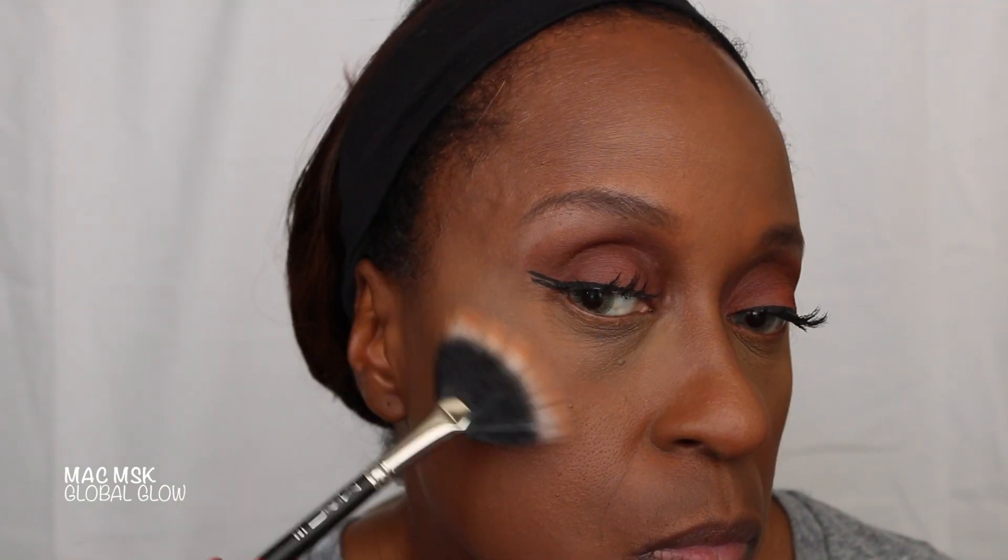To add a little glow, I'm using the matte mineralized skin finish in Global Glow on my cheek area up on my cheekbone. Now I'm using the MAC blush in Animal Instinct on my cheek.